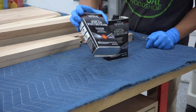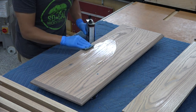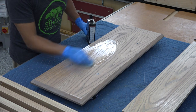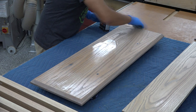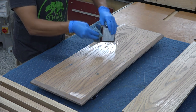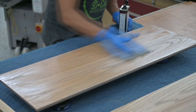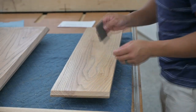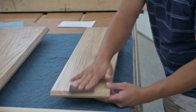I decided to use Minwax's wipe-on poly. A wiping poly is probably one of the easiest finishes to apply — I simply pour some onto a paper towel and rub it into the wood. I like to apply thin coats so that I don't form streaks or pooling. Wipe-on finishes are really forgiving; you can sand between coats after about three hours of drying and apply another coat. Oil-based polys will amber over time, adding a warm look to your hand-rubbed finish. Keep in mind that wipe-on poly is a very thin product, so I like to double, sometimes triple, the number of coats I apply.